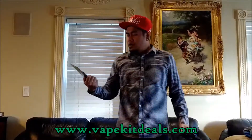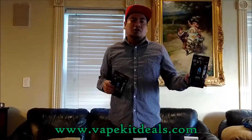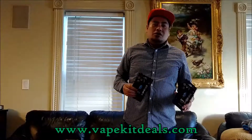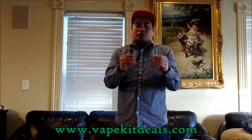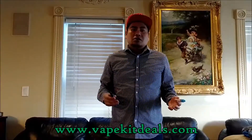What I got here is the starter kit, the number one seller. I got the menthol and the tobacco that come with a 2ml juice bottle. Go to our website today, vapekitdeals.com, and I will throw in two fruit random juices for you guys. Remember, we're on Amazon — go to vapekitdeals.com and leave good feedback.